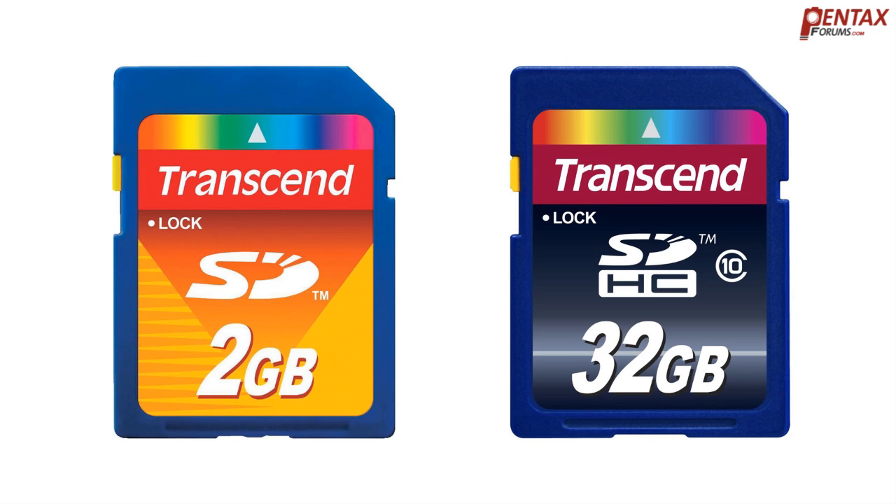Do you need a high-speed memory card? The short answer is maybe, but mostly yes. In this video, we'll take a look at the difference between a slow and fast SD card for your Pentax camera.